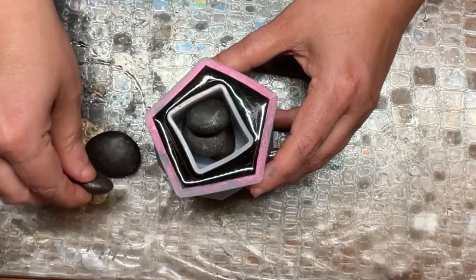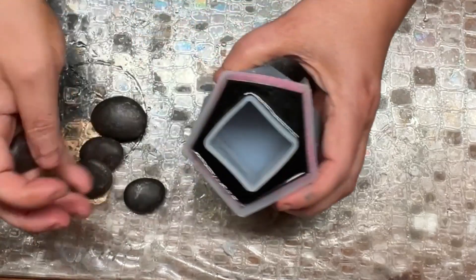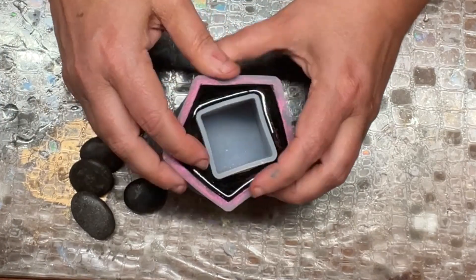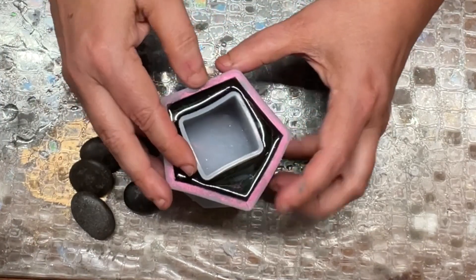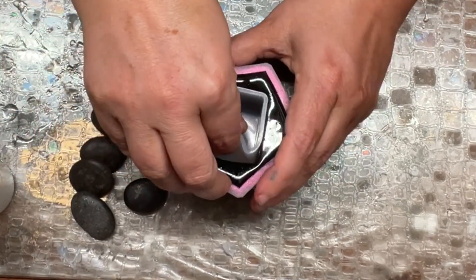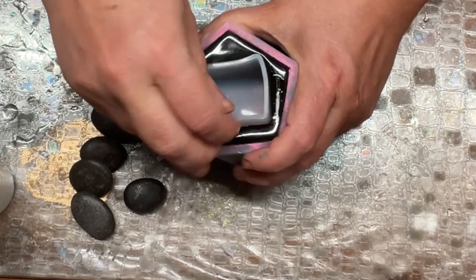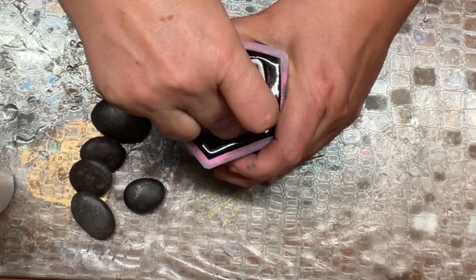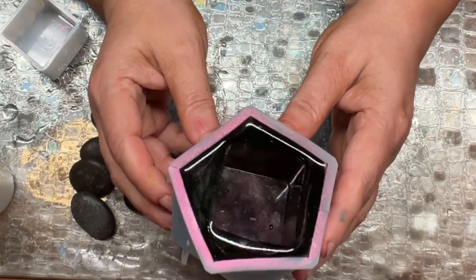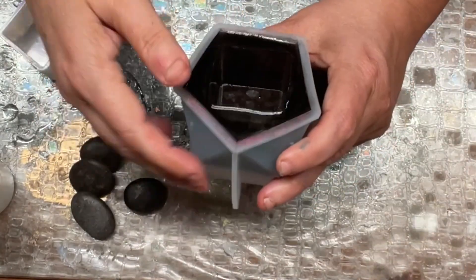I gave this the full 24 hours to cure — I didn't want anything to be remotely soft or bendy. When I removed it I also didn't want to get fingerprints on it. I raised up all the edges and then sprayed in a little bit of isopropyl alcohol to get underneath the silicone and break the seal between the silicone and the resin. It released and pulled up like a dream. I was concerned because the square shape didn't have much give, but a cylinder would have been easier.